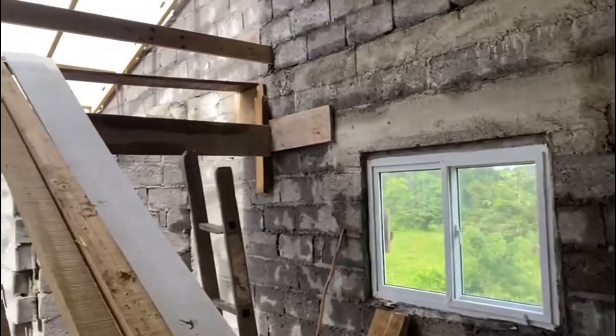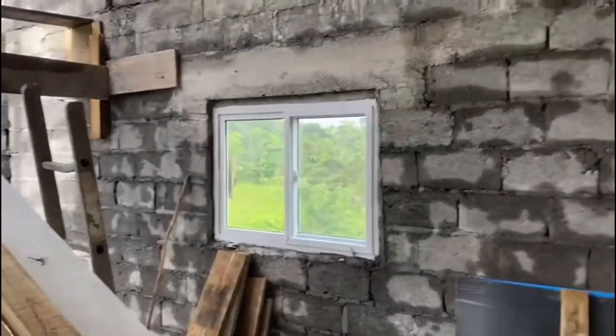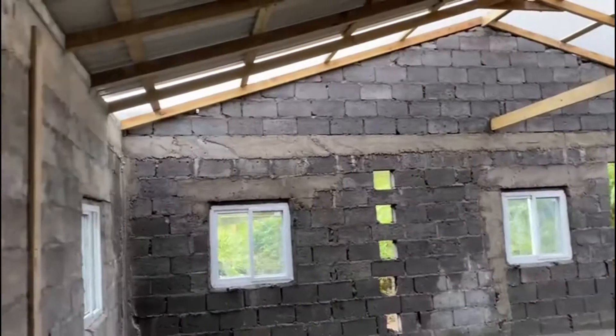I wish we had built a little bit smaller because the roof is pretty expensive. These galvanized sheets are very expensive because they are the thickest grade of galvanized and they are painted — they are good quality.